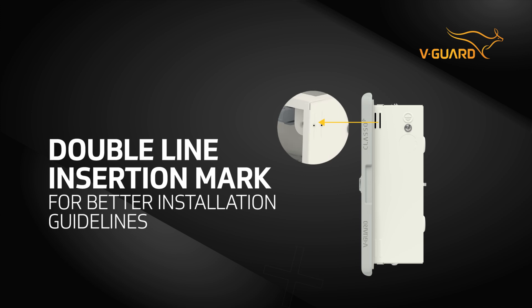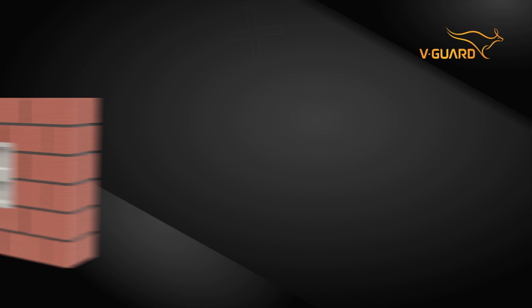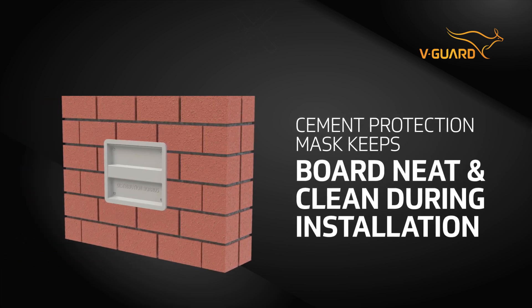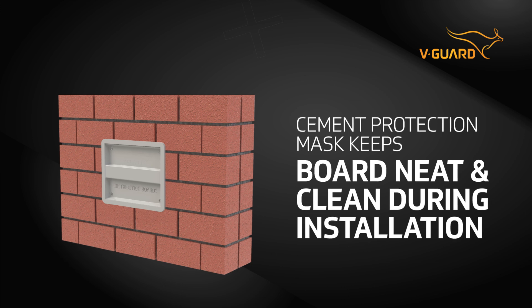These double line insertion marks provide clear and precise guidelines for perfect installation every time. Class O Plus has a unique cement protection mask, keeping your board neat and clean during installation.